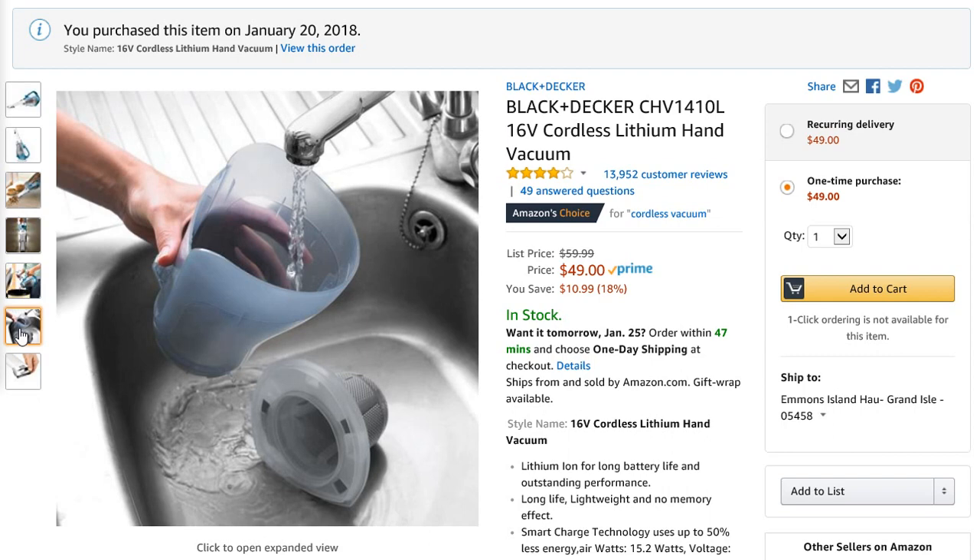In the past when I've used a bagless vacuum, when you go to clean it, it kind of poofs everywhere — even when you dump it out, you end up getting dust particles everywhere. That's why my main vacuum is a bag vacuum: I pull the bag out, it goes in the trash, no mess. So I was concerned that if I went to clean this unit I'd get a puff of stuff in my face or all over the cabinet. But not with this one — this one's actually pretty good.